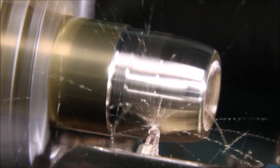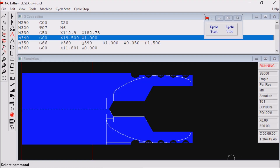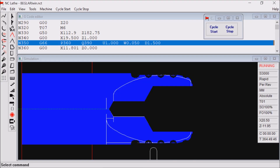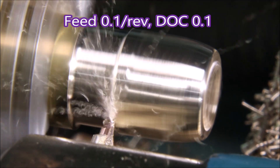I have to say I was pretty pleased with the results I was getting. It certainly removes material pretty well. I did decide that sticking to a 1mm cut is probably a reasonable thing to do for it.